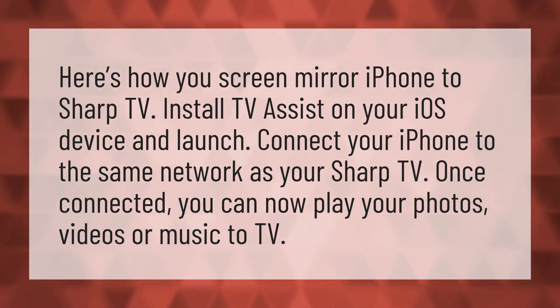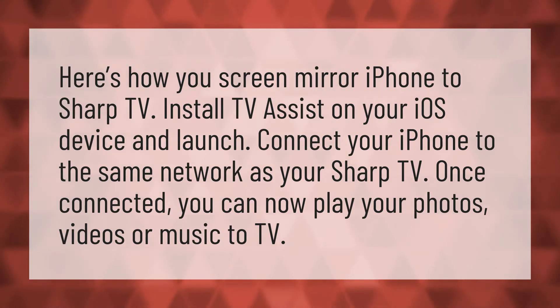Here's how you screen mirror iPhone to Sharp TV. Install TV Assist on your iOS device and launch. Connect your iPhone to the same network as your Sharp TV. Once connected, you can now play your photos, videos, or music to TV.